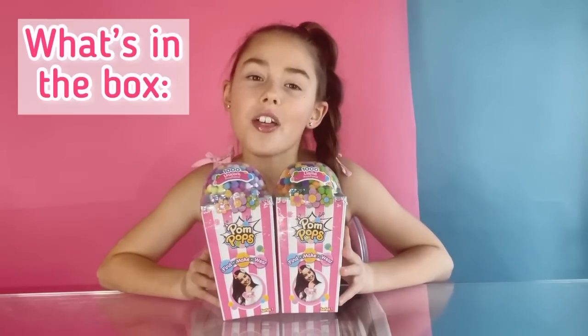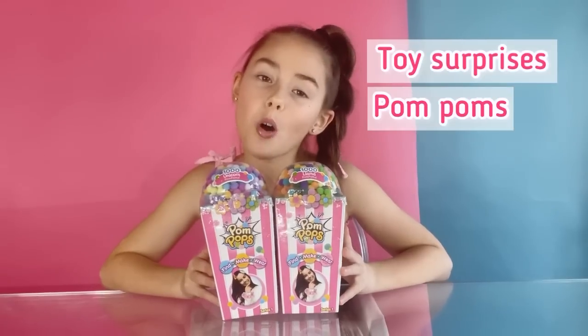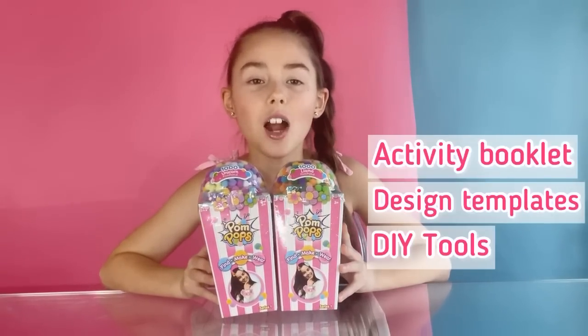Each packaging includes 1,014 pieces, toy surprises, pom-poms, activity booklet, templates and DIY tools.